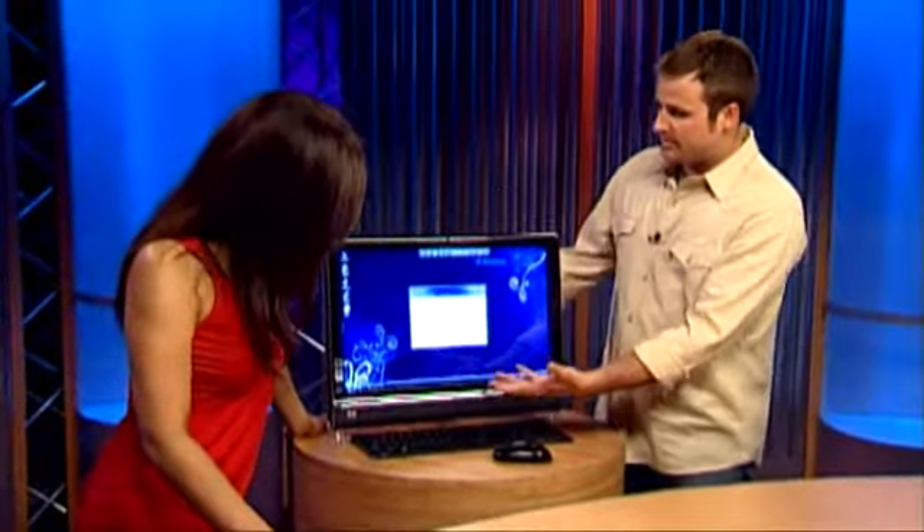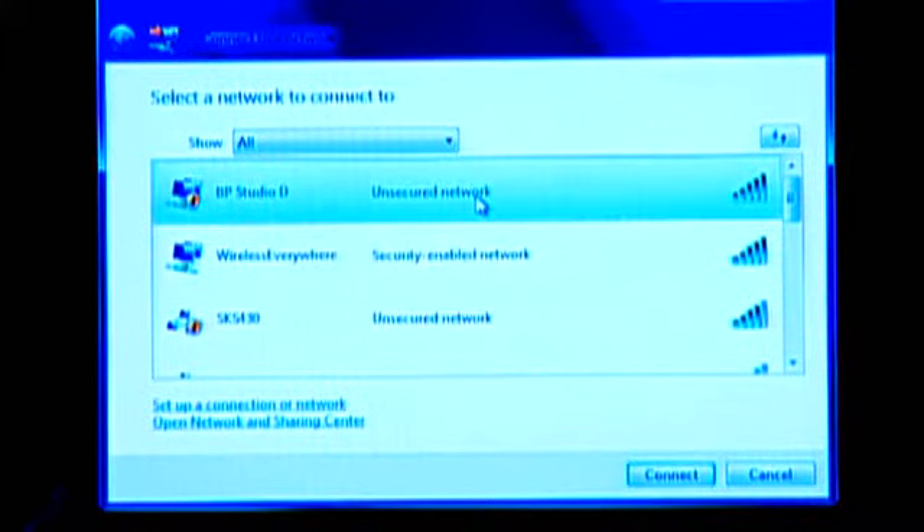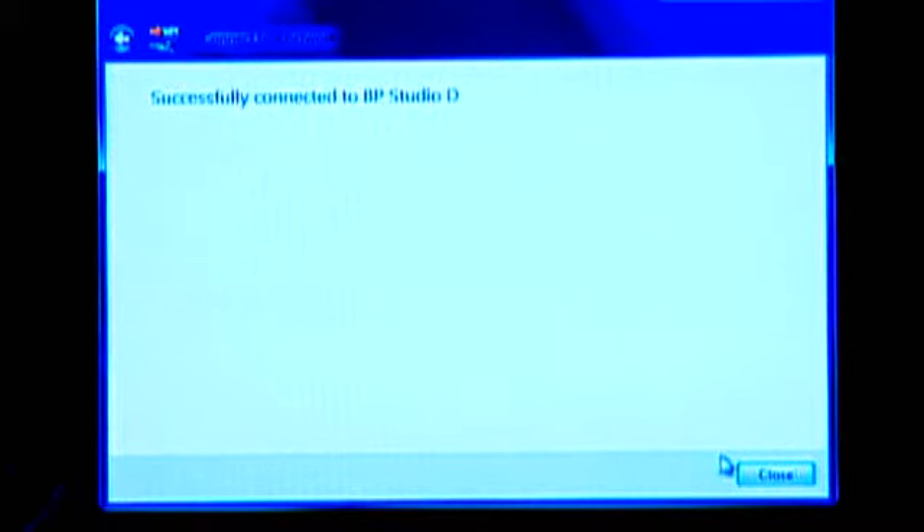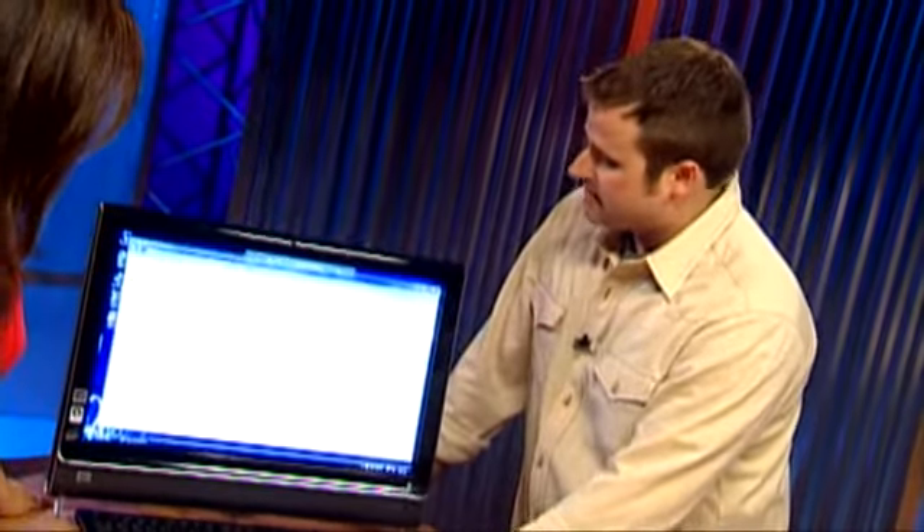Now of course there might be a security password, which means you would need to put in that password. A wireless router — if you guys don't have one, it's really easy to set up at home. It'll put out its signal and you want to click on the one that is yours. So we are Studio D — we'll connect. Successfully connected to Studio D. Now we can go onto the internet.